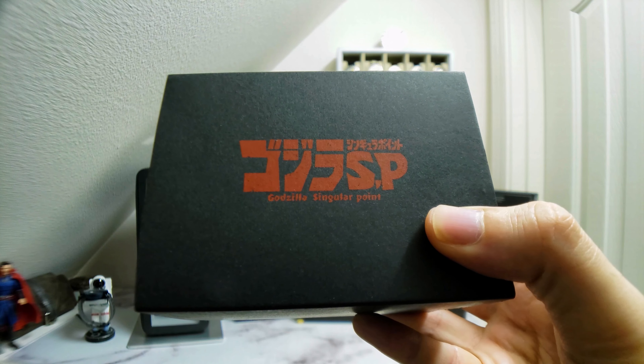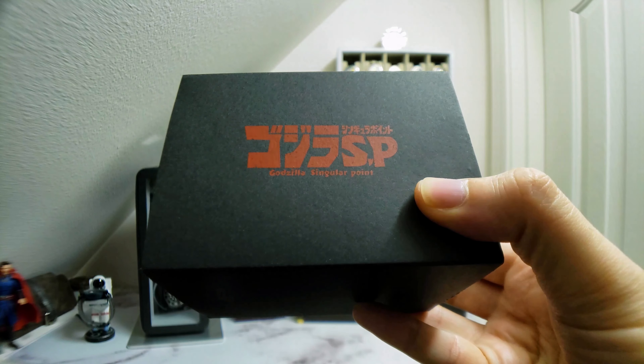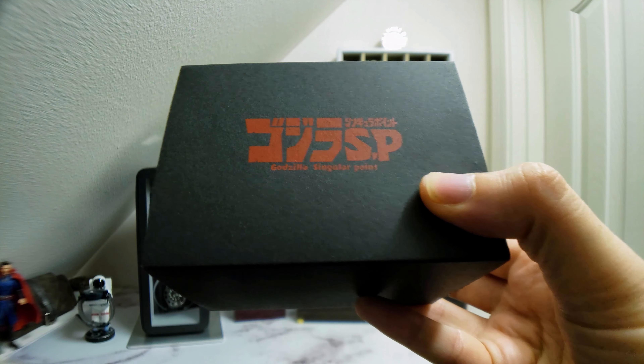I just purchased this Citizen Godzilla watch. Will this be my best impulse buy yet? Or a Kaiju-sized disaster? Let's find out.